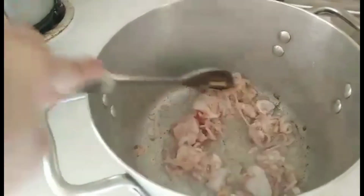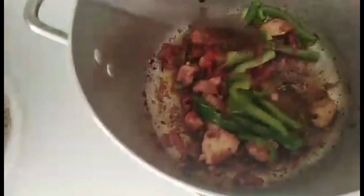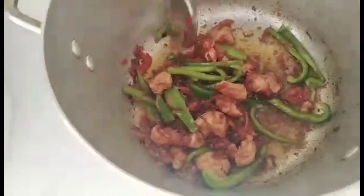Ang opo po, nabili po namin yan sa curry pour sa halagang size SR. As you can see, nag-brown-brown na po. Nag-brown na po ang ating niloluto.